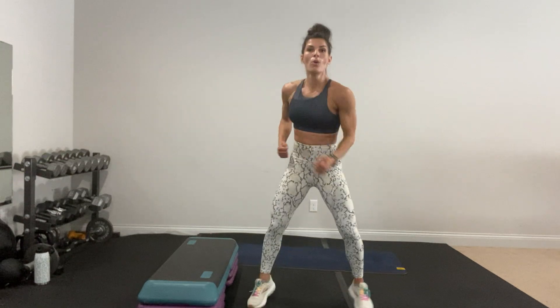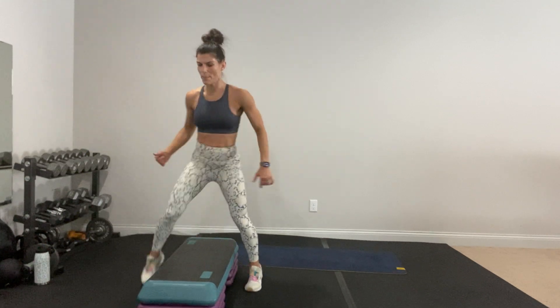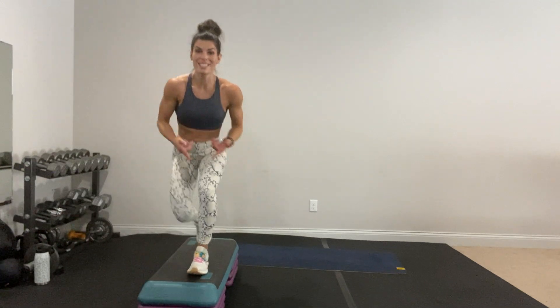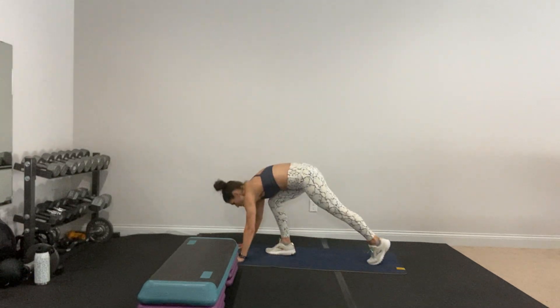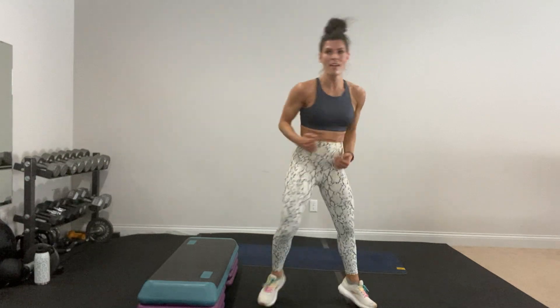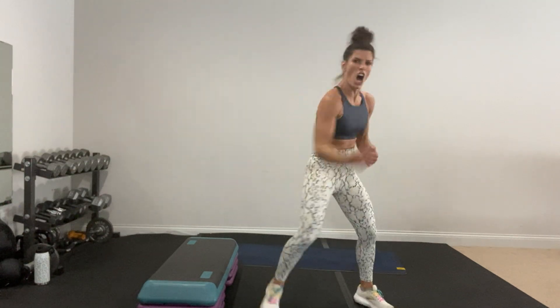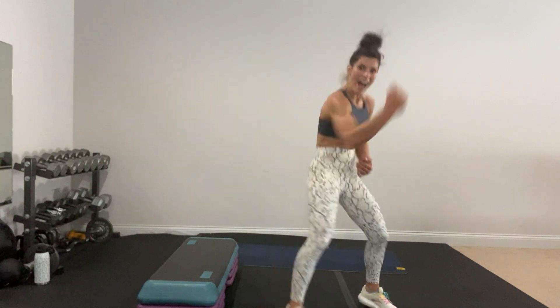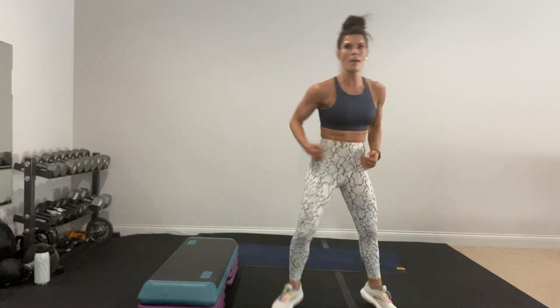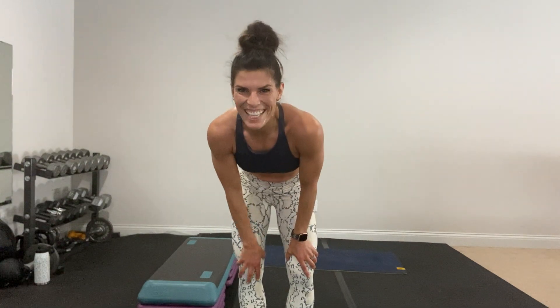First move — upper punches need to be strong: one, two, three, four. We're working core. Next: straddle. Lunge softly, hop — you can march it up. And the last move is a one, two, three hold — you hold on three. One, two, three. You're ready for it — up first! Can you go harder? Are you using your core? Squeeze your glutes!